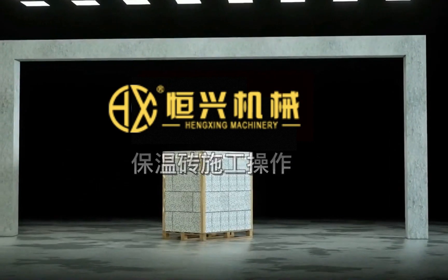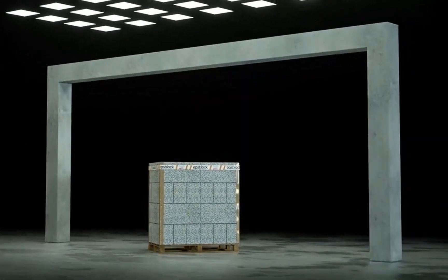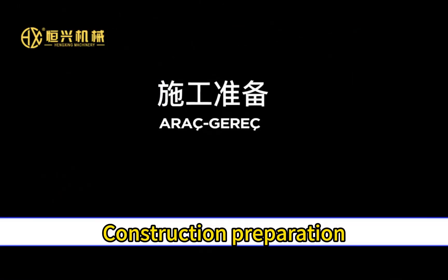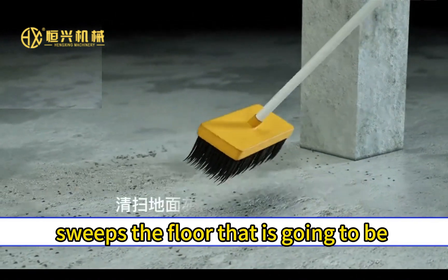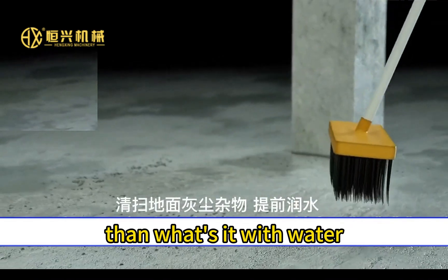Building wall implementation. The workman sweeps the floor that is going to be worked on with a hard brush, then wets it with water.